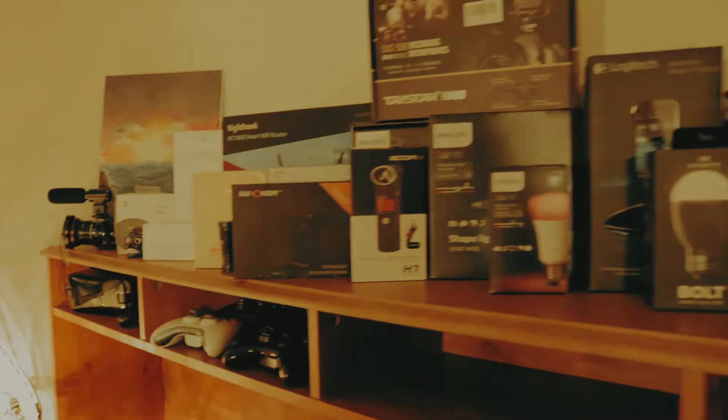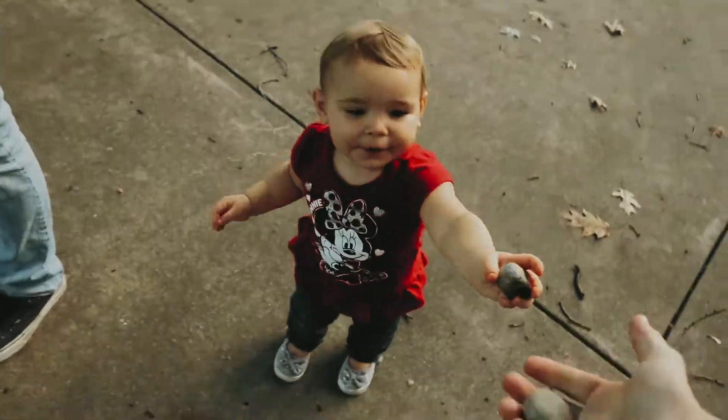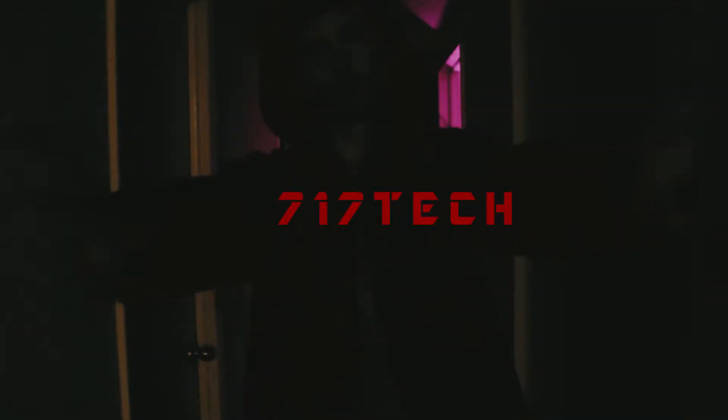What is going on guys, Chris here with another 717 Tech and today I'm going to give you a little tour of my office slash studio. Keep in mind throughout this tour that when we first moved in here this was originally supposed to be Bailey's room, but she still sleeps in our room so I kind of made this my office or studio, whatever you want to call it.